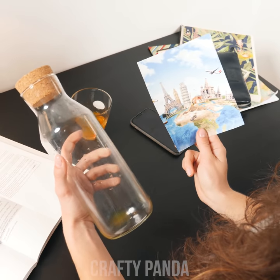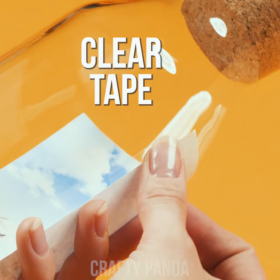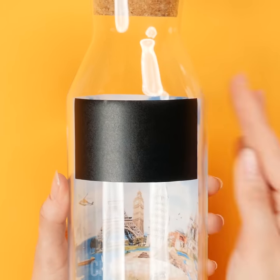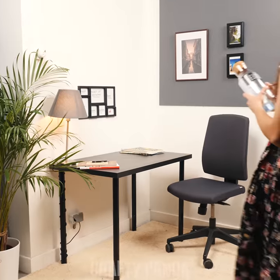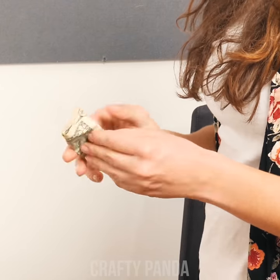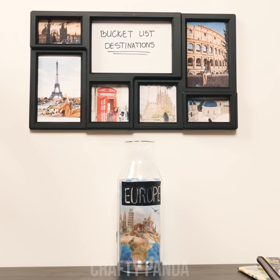Wait! It seems Madison has already figured it out. Let's turn our water jar into a travel fun jar. Simply stick a sightseeing poster on the back facing inward using transparent tape. Add a single slice of gaffer tape in the front and use a crayon to write your dream travel destination. It's done! A couple of spare dollars a day and Madison will have enough to take that trip. London, Paris, Rome — here I come!